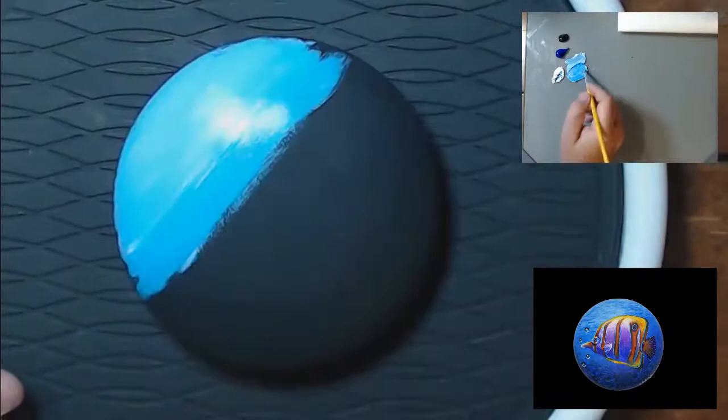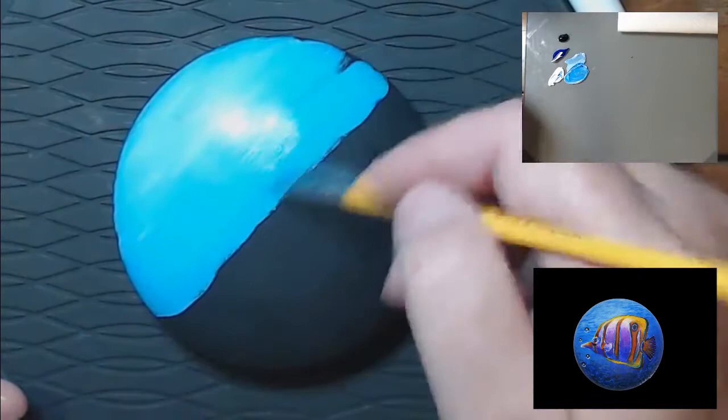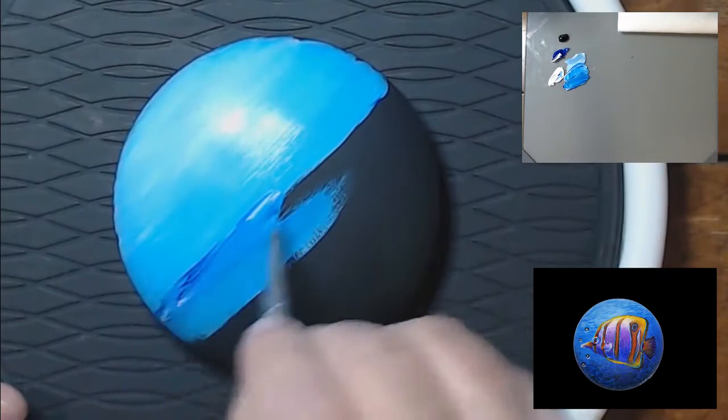Since this is a small rock and a small surface, you can blend these colors pretty easily. If you were using a much bigger canvas, you would need to work fast, or use an airbrush gun full of water to mist your canvas.